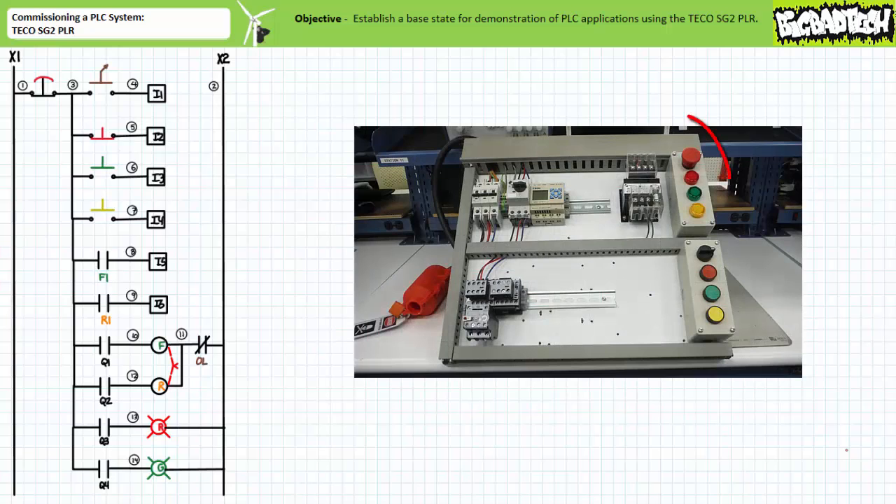First, install the e-stop and three pilot lamps — red, green, and yellow — in the top push button enclosure. Note the yellow pilot lamp is a place filler and won't be used for this system. Its sole purpose is to prevent your lazy lab partner from sticking their finger in an empty hole.